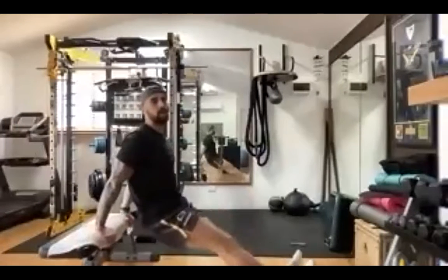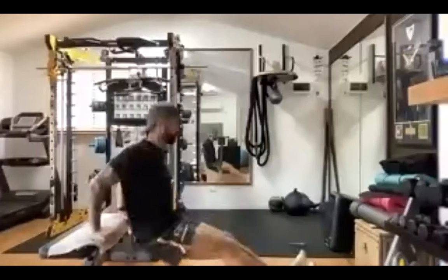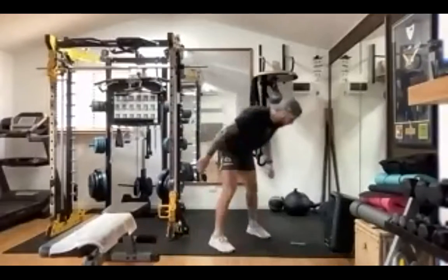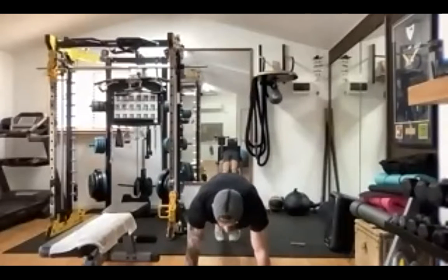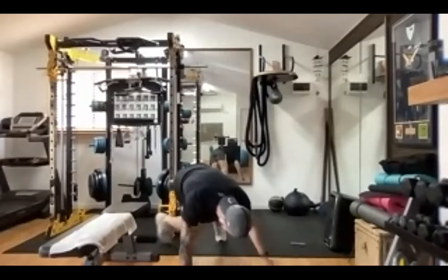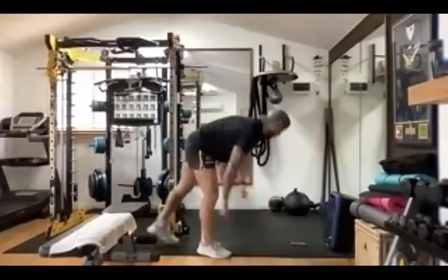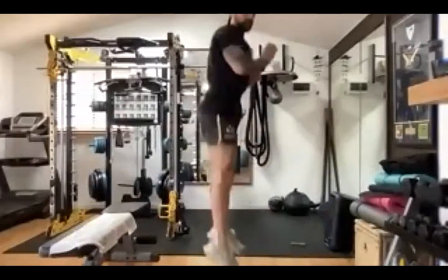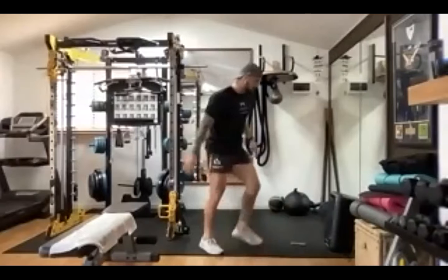Bench dips — so if you do have that bench or chair handy, straighten out your legs, going down like that, just on a chair or on a little bench like this. We've got mountain climbers — we did this one last week with Sana — bringing your knees up nice and high. Also got squat jumps — just your normal squat and jumping; if you can't jump, just stay on the ground.